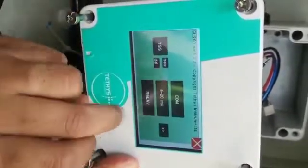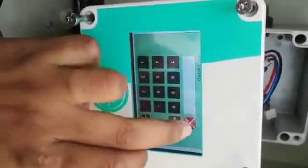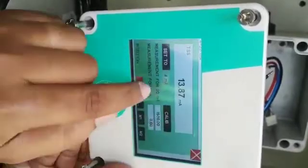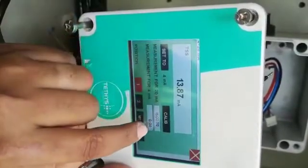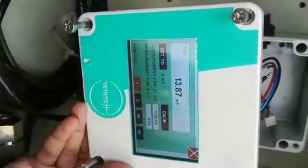After that, set the 4-20mA range. No password is required. We have set 1500 for 20mA and 0 for 4mA.